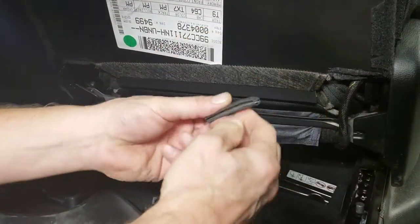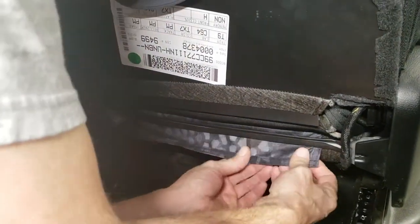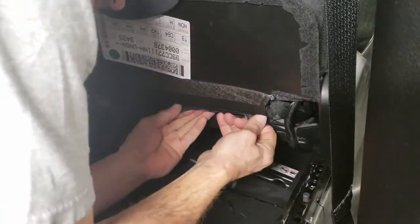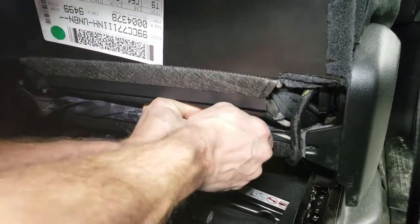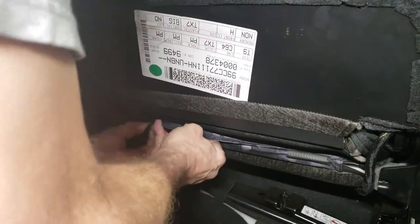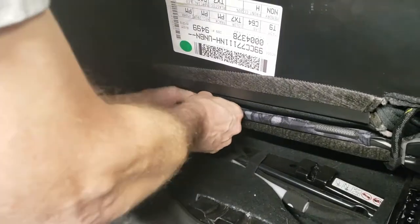Here's where the pinch welt comes into play. We're going to take this cover, wrap it up around that piece of metal pulling it tight, and press one of these pinch welt pieces over the top of it. Lean in and pull really hard with both hands, push it up and tuck it right behind that bar — that holds it real nice. The pinch welt just goes right over the top. On the other side: pull hard, tuck up, tuck inside, grab your piece of pinch welt, and put it right into place.